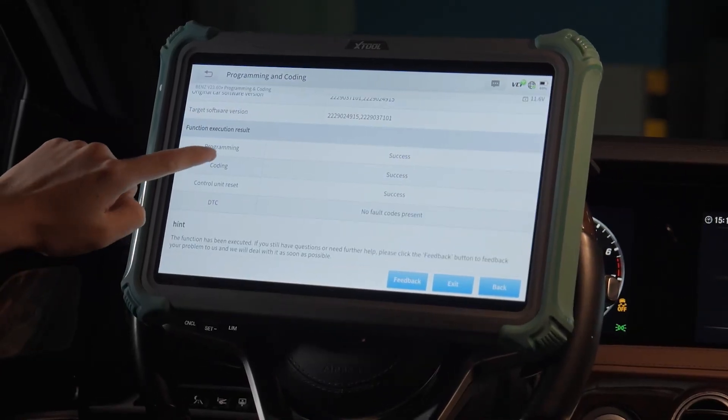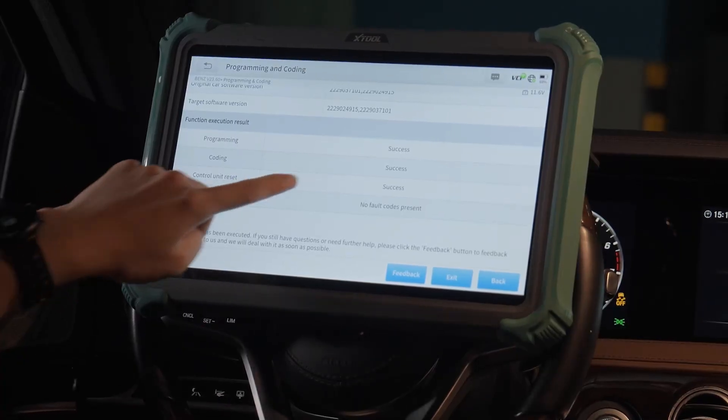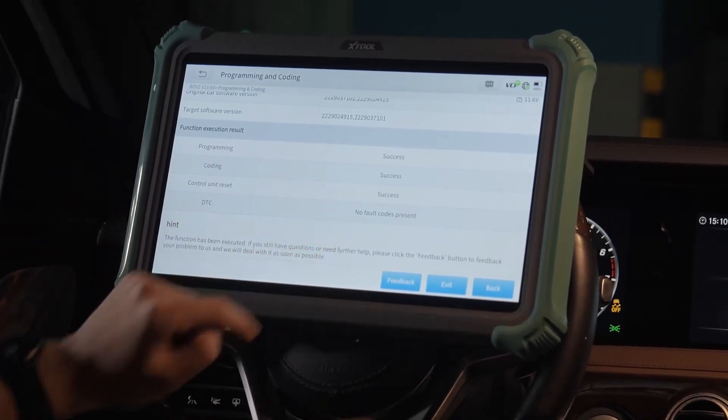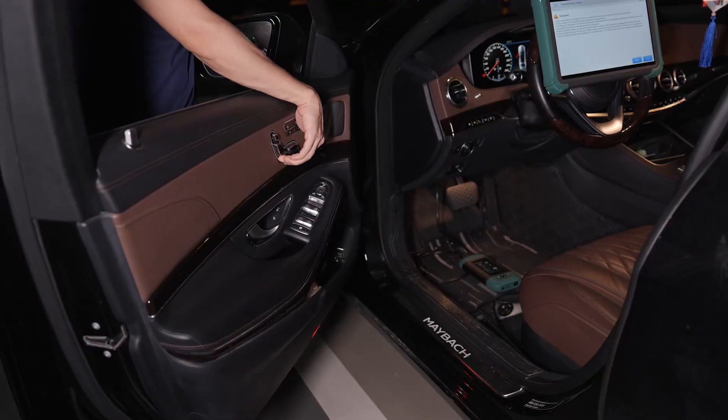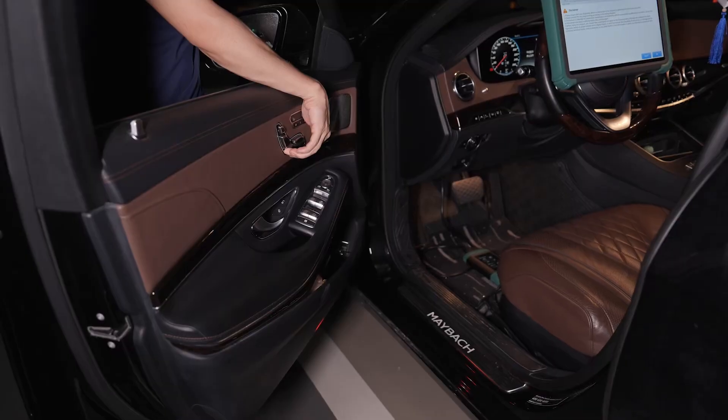You can see that programming and coding and control unit reset are all successful. And it's done. Finally, test the seat functions to ensure everything responds correctly.